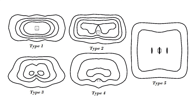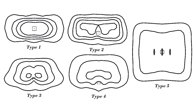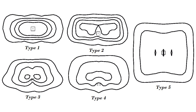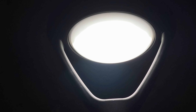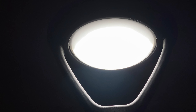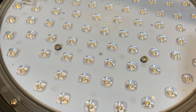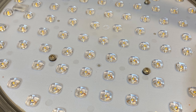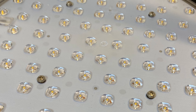QSSI offers IES types 1 through 5 in 3K, 4K, and 5K CCT. Our Luma lens is also offered to cut down glare and diode hotspots. Aeroform's polycarbonate lens has integral optics for improved efficacy. The lens is sealed to IP66 standards using machine-applied silicone gaskets.